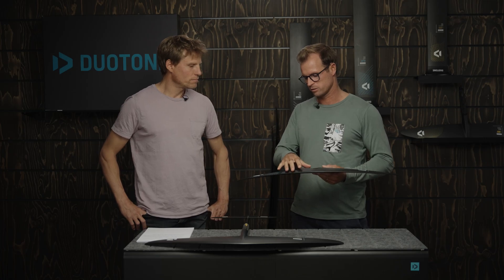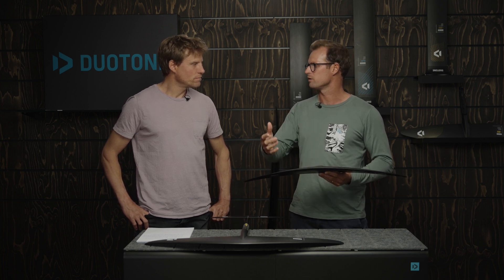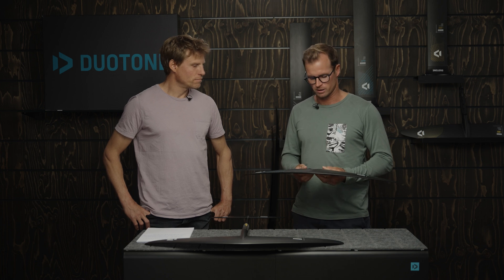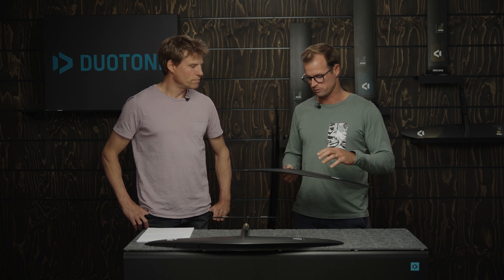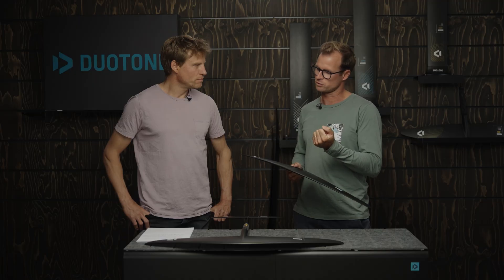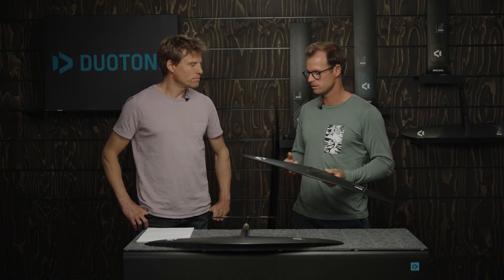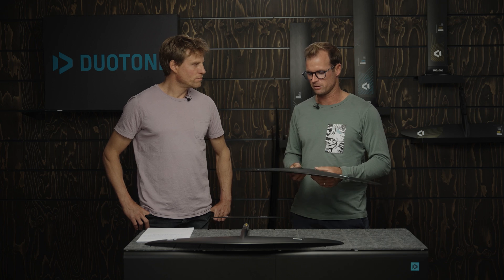We've got profiles with a bit less camber, so they allow you to go fast without being too powerful. That's why they feel great for freestyling — you can really get that thing going super fast and then get a really good pop out of the speed. They feel great on big fast waves as well.